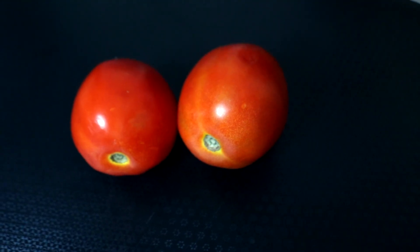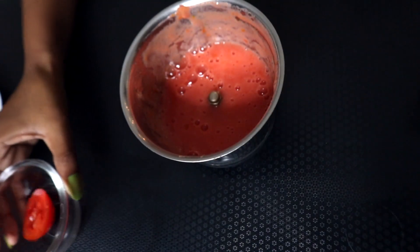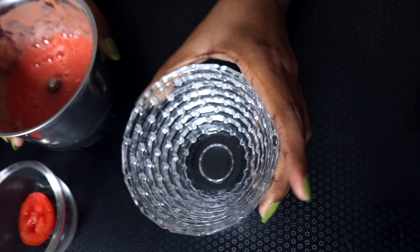For the tomato facial, we need two tomatoes. We will make them into a puree, but we will save half a tomato. The puree is ready, and I will transfer it to use in every step of the facial.